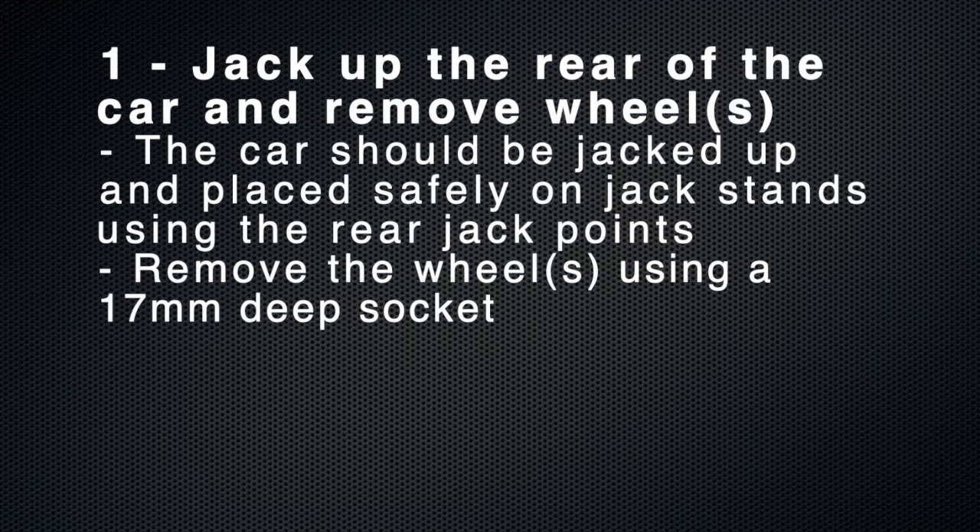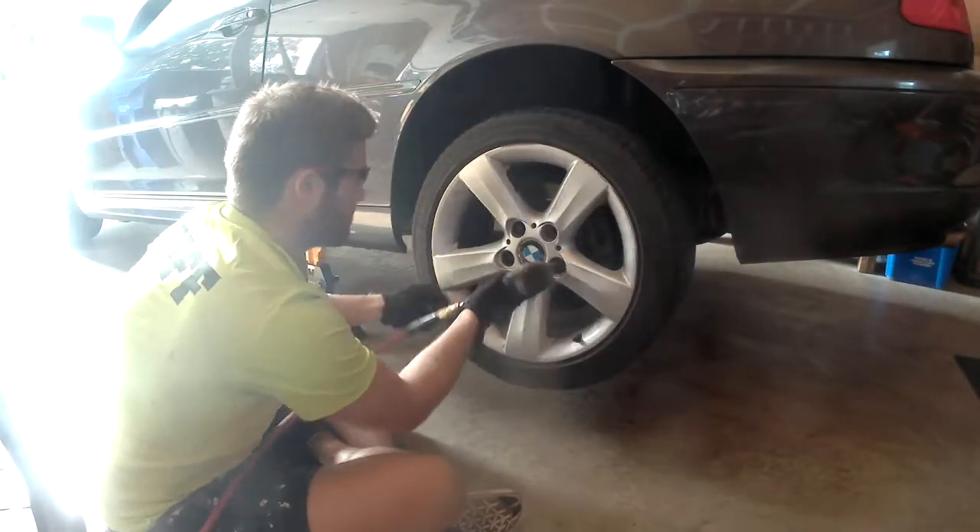Step one is to safely jack up the rear of the car and then put the rear on jack stands. Once that's done, remove the wheels with a 17mm deep impact socket.